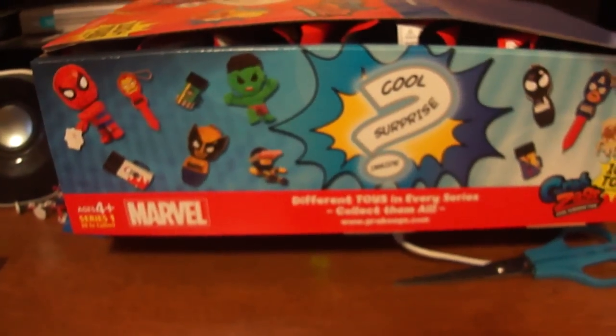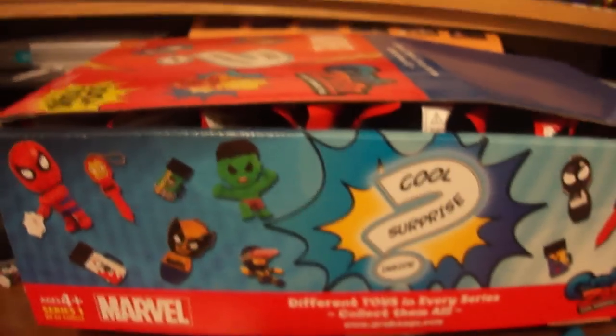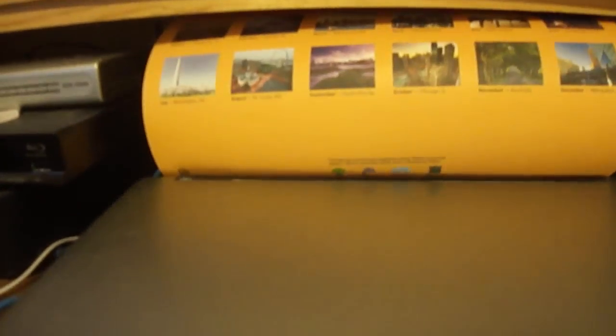They don't have anything on the back or the bottom. I hope you guys like that. Now I'm going to set down the camera — it's going to look a little close to the box there. Sorry, I'm trying to do this one-handed.